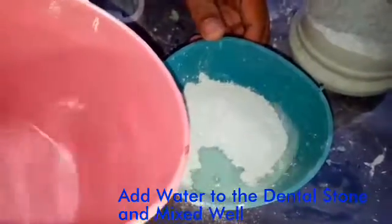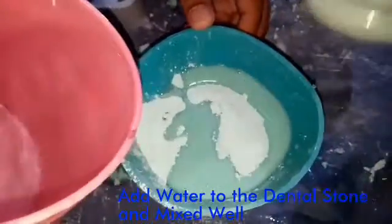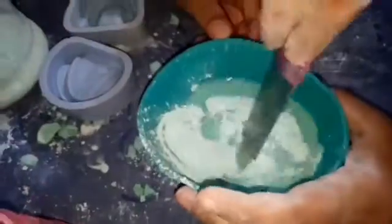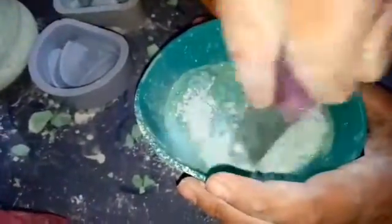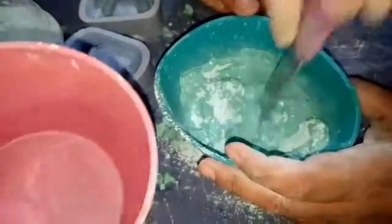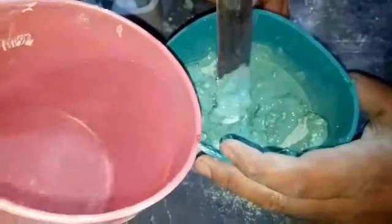Now slowly slowly add water into it so that it forms a paste — not so liquid, not so solid, but like a paste. As you can see, this is not yet a paste, so you can add a little more water.